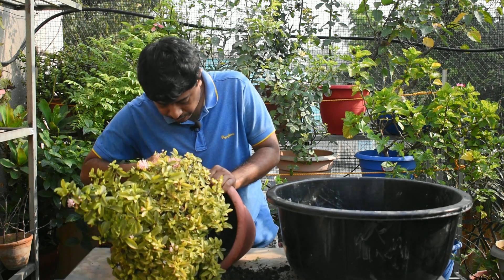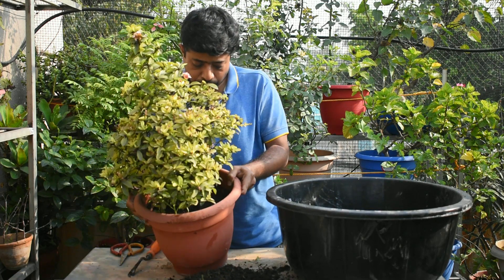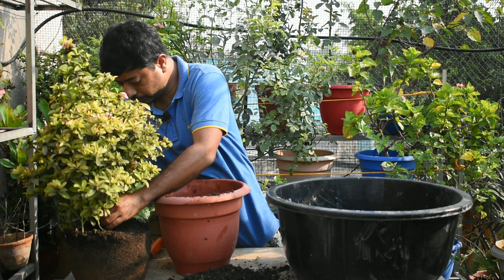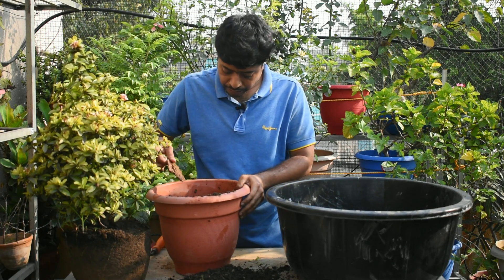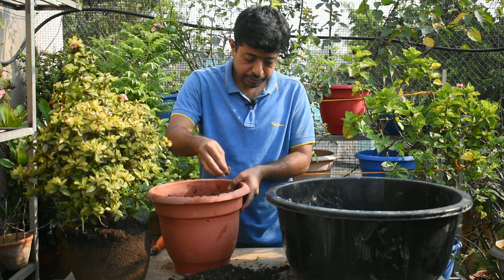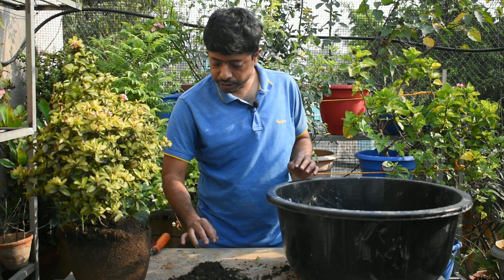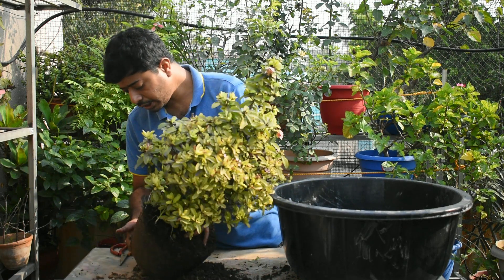If you see the same thing, you should see the same thing in the water. You should see the water, because the water is fine. The most important thing is the water. You should see the water in the drainage system. If you want to use the drainage system, you can use a small amount of milk.